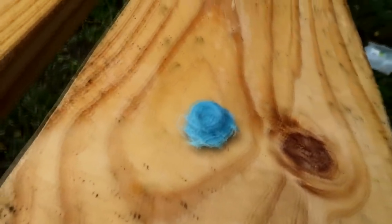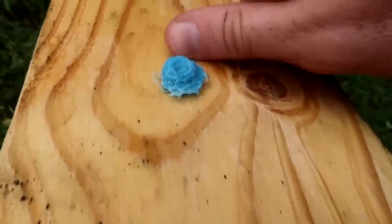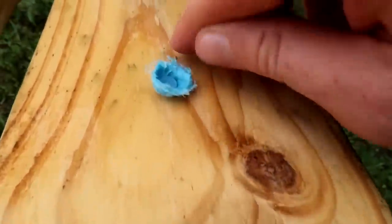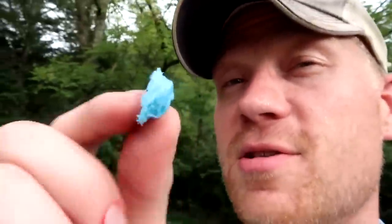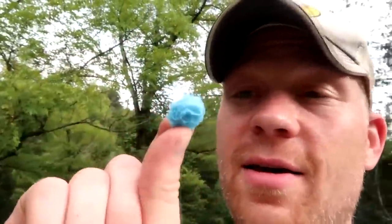So let me lay that here on the table. For those of you who were curious how these would work for small game hunting, look at the expansion on that thing — just compared to my fingernail, that expansion is bigger than my thumbnail. That is quite impressive. You can see the back of the bullet — it mushroomed backwards just like a normal hollow point would, and these are not hollow points. That really surprised me. It only went inside the first jug, didn't even exit the first jug. Look at how those things expanded — very very cool.